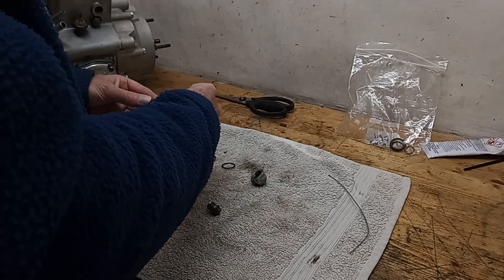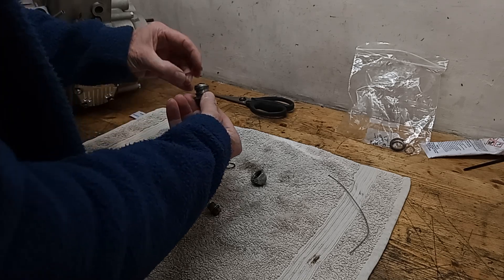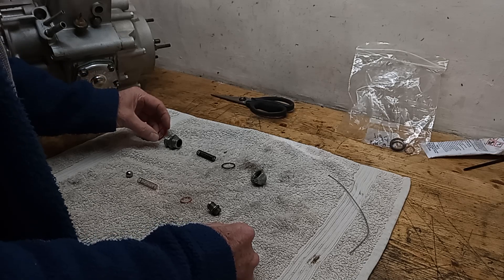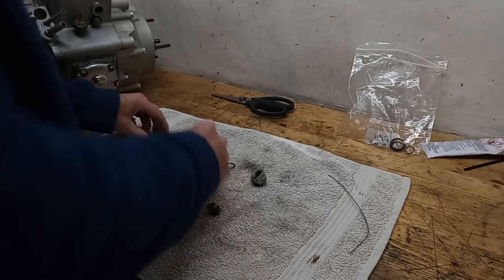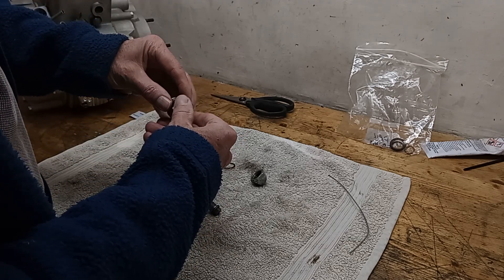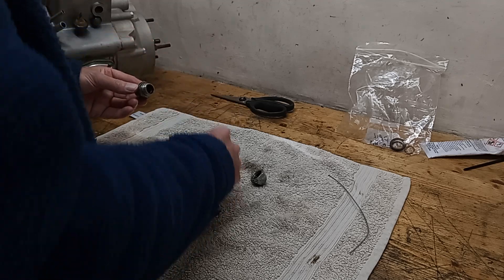Quite simply, the plunger goes in there. Then we've got the first fibre washer that goes against the engine. It's only just sort of big enough, so you have to kind of screw it on - just on there - and that's going to go in the engine.